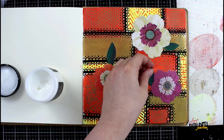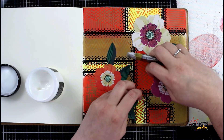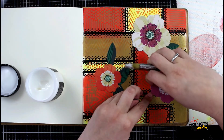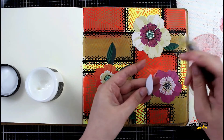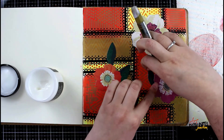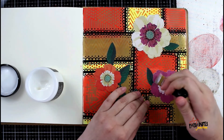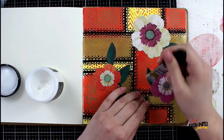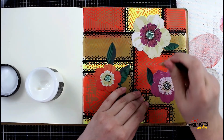You know how that goes — sometimes you get in the creative mojo and you're just working along and all of a sudden you forgot what you were planning to do five minutes earlier. Maybe it's just me. Anyway, I'm gluing down those leaves and carefully tucking them under one of the petals of the flower, then pressing it all back in place and sealing it with the distressed collage medium.